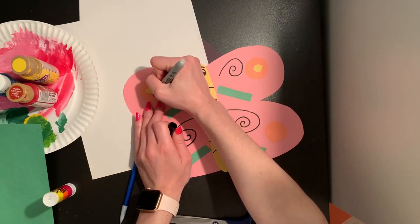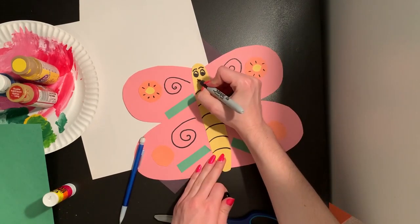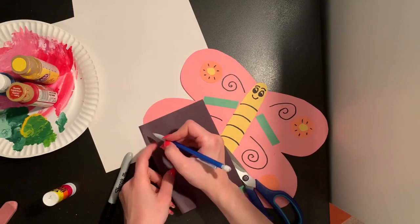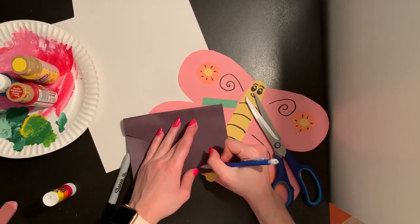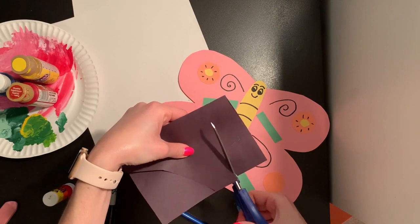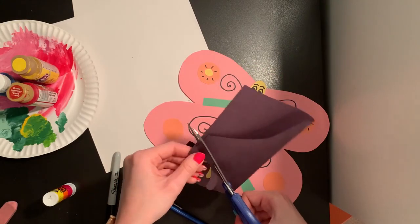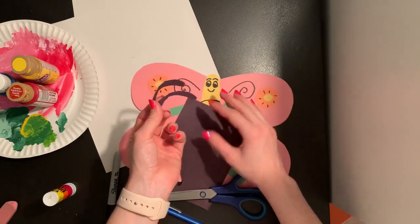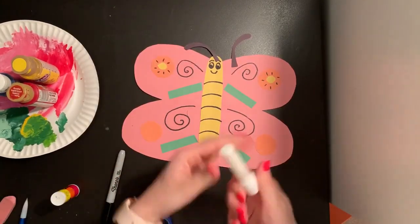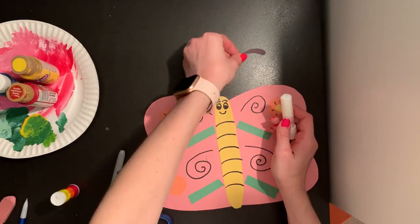I think I'm going to add some extra little designs in some spots on my butterfly as well, and we will give them a smile. My butterfly is almost finished — I think I'm just going to add some antennas on the top. I'm going to fold my black paper in half and cut out two curvy lines. Now I have two little antennas I can put at the top of my butterfly. So I'm just going to stick a little bit of glue on the top of my butterfly's head and stick my antennas on right above the eyebrows that I drew.